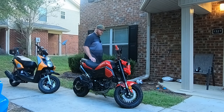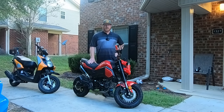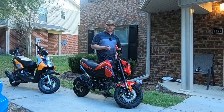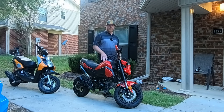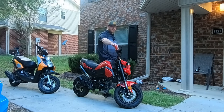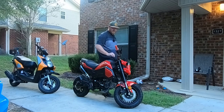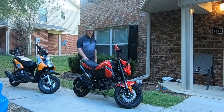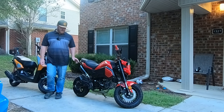Wondering about the benefits of getting a new carb? It cranks easier. Before, it took a minute to crank and it had to warm up. This doesn't — it cranks right up. I can show you real quick. This is a cold start; I haven't rode it. I came home from work and decided to do a video. Didn't even have to choke it. I've actually never had to choke it to crank it. It cranks right up.